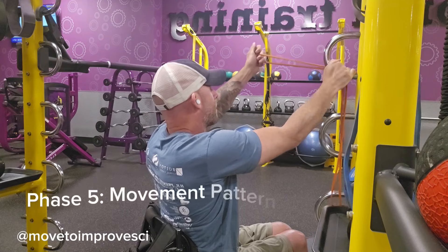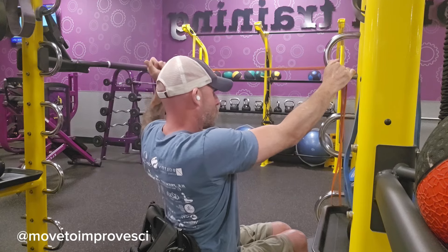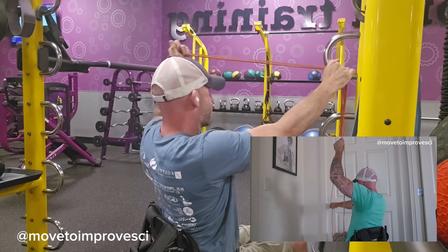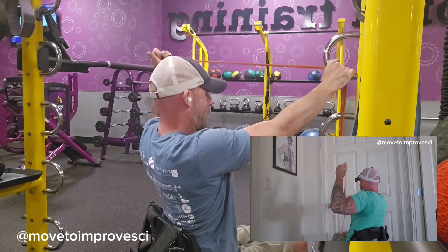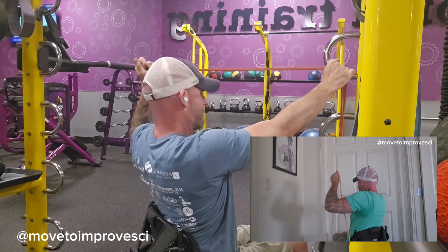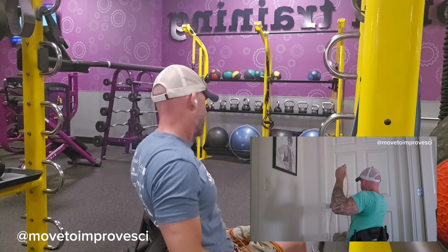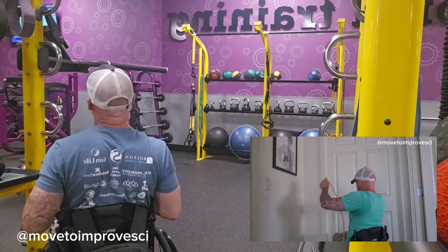Our movement pattern prep takes us through both the pull and the push with face pulls to overhead press. This is a great movement because it works so many different muscles and helps with posture as well as your rotator cuff. As you pull your arm back with the face pull, try to get your wrist behind your elbow — that's going to really work the rotator cuff and prepare you for the overhead press. Try to get 15 reps on both sides before switching, and then we'll move on to the next phase.